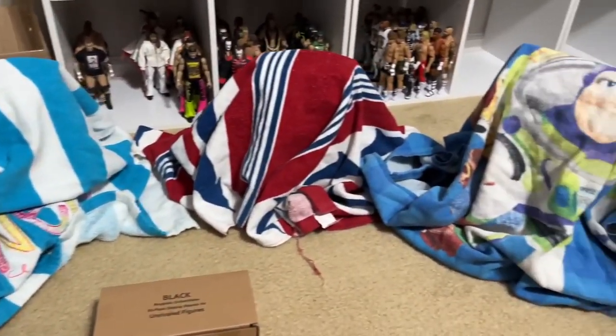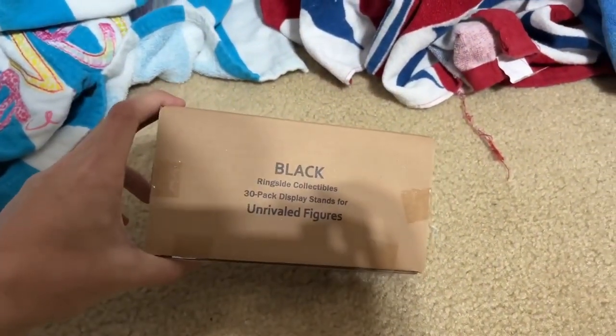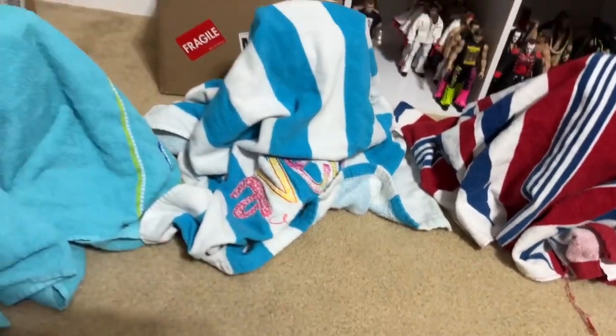Alright, here we are. Here's the stands — you do get 30 black display stands for your Unrivaled figures. I'll figure out a way to use those in some capacity. But let's go ahead and get these out of the way, man. We have three commons right here.